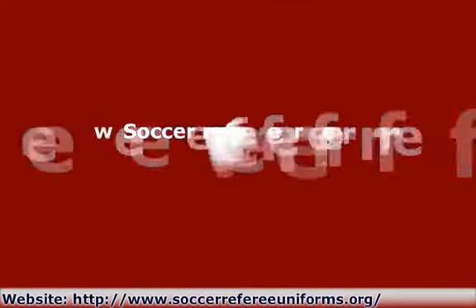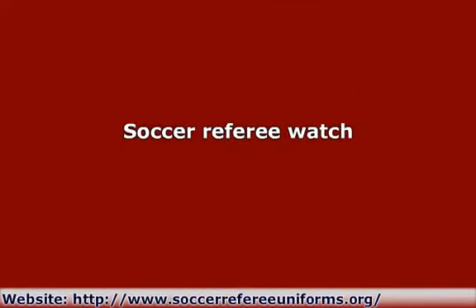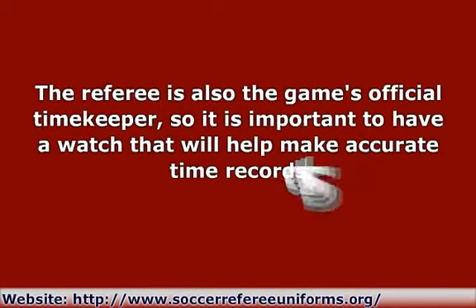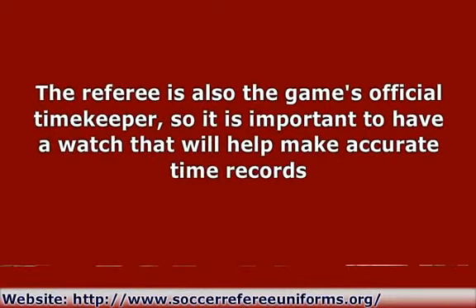Soccer Referee Watch: The referee is also the game's official timekeeper, so it is important to have a watch that will help make accurate time records. Modern referee watch models today have advanced features like a programmable countdown timer, an alarm beeper, a LED backlight display, and other time tracking tools.